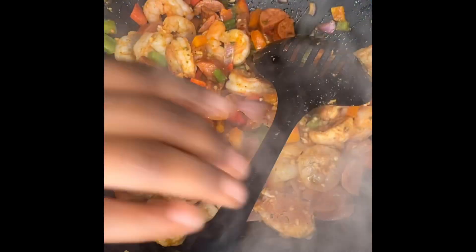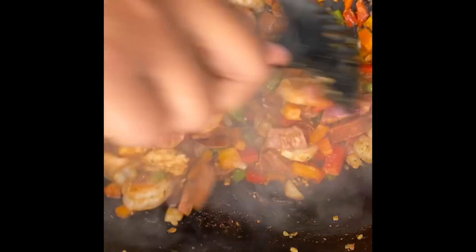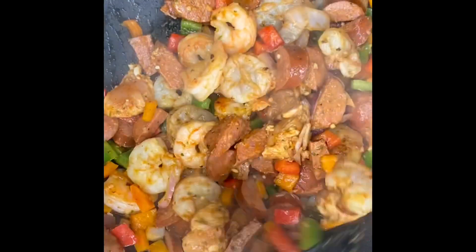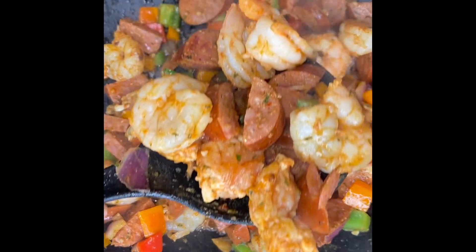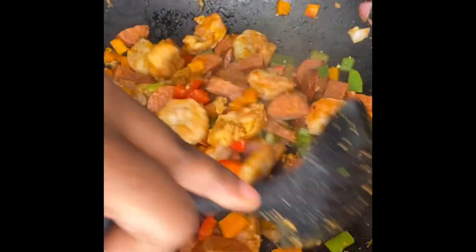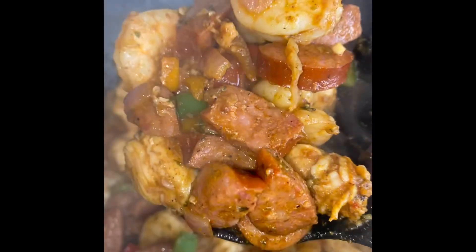I let each batch cook for probably 10 minutes, but it's all about eyeballing. Whenever you see it's done, you can take out a piece of chicken and cut it open to make sure it's cooked all the way through. Once you're done with your first batch, plate it to the side and work on your second batch. It smelled like really good fajitas when I was cooking this pasta!